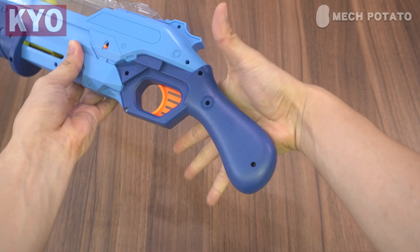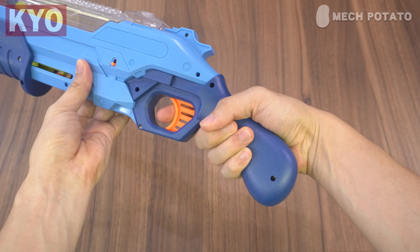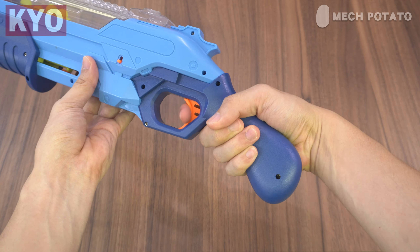Let us talk about the build quality of this blaster. When you hold the blaster in hand, nothing too special — it actually feels like a Nerf takedown, to be honest. The materials used to build this blaster are not toy-level plastic; the plastic quality is actually kind of good and quite solid as well. The grip of the blaster is comfortable, the trigger pull is nice, and it comes with one of these oversized triggers which is pretty comfortable to pull. The pump grip is comfortable to hold as well, and pumping this blaster is actually pretty comfortable. And it shoots hard.